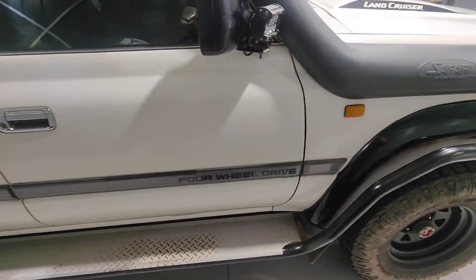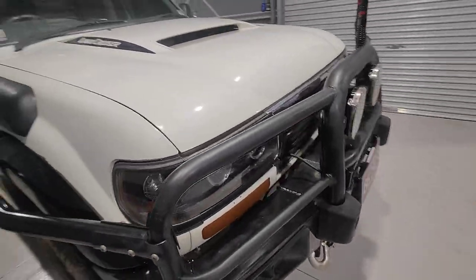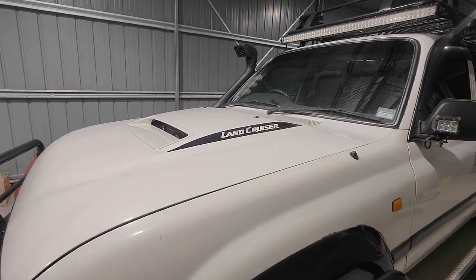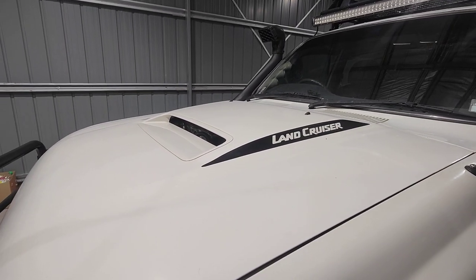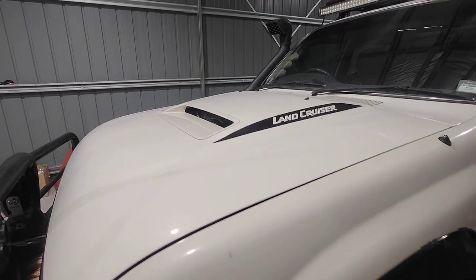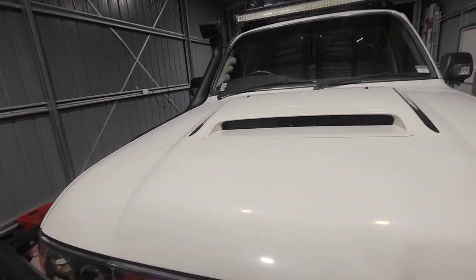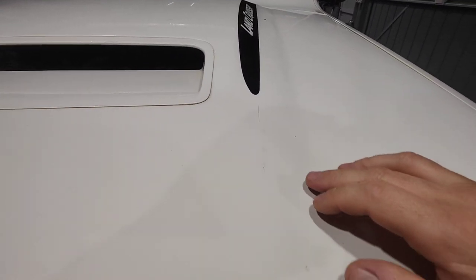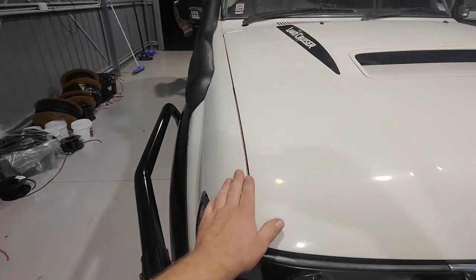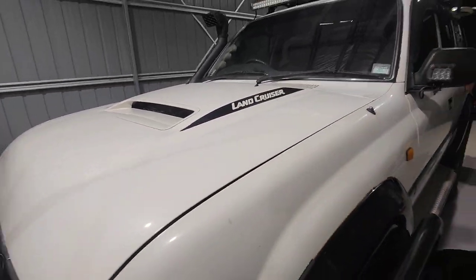I got these sidesteps for about $350 from 80 Series Cruiser Parts online, just secondhand, but they've been really good. The bonnet is a 79 Series bonnet — I brought another 80 Series one and got a panel beater to remove the skins, fabricate it, weld it in and bog it. I've put some stickers on it just to make it pop. In terms of reliability I'm starting to get a few cracks after about five years, I'll have to redo it a little bit, but if you stand back it looks alright.